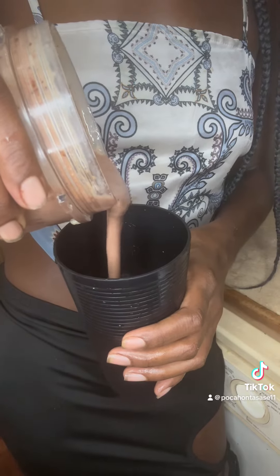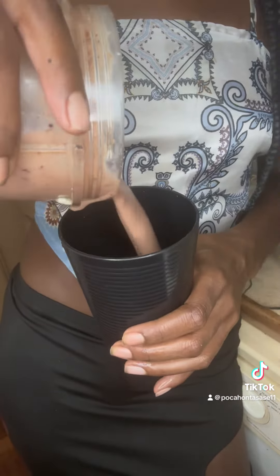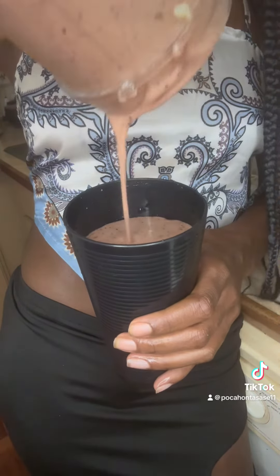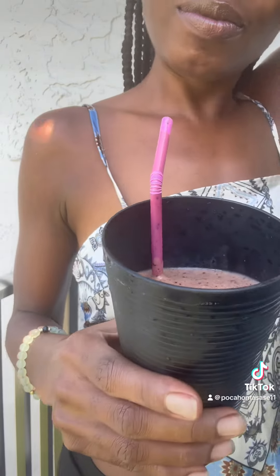It looks amazing. It tastes amazing. Last minute, I did add some ginger powder for flavor, but ginger is also antibacterial. It fights infections, and it also gives you energy, and it's great for the common cold.